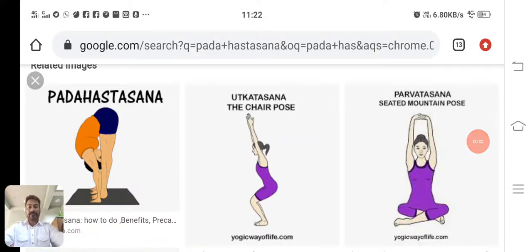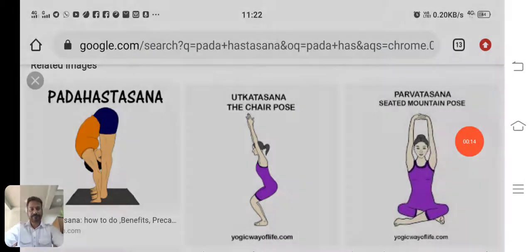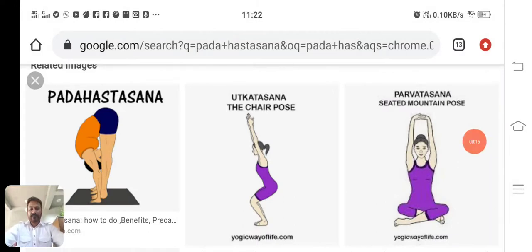Good morning everyone. In continuation of our physical and health education for class 9 and 10, we were talking about strand 2. In this strand, we have studied about physical fitness.